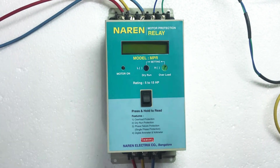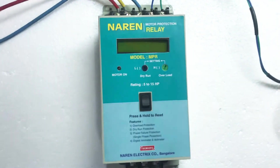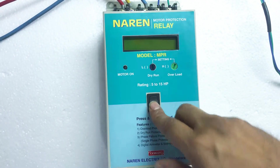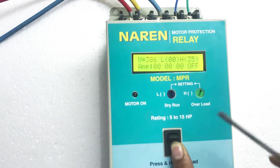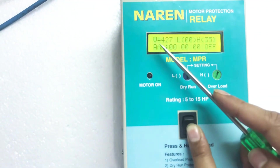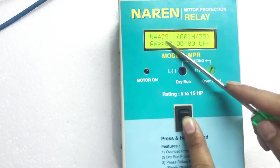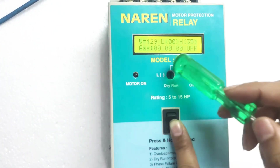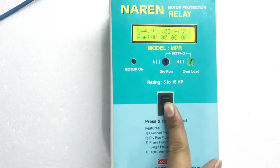Let us go ahead and have a look at the settings. This switch, press and hold to read — it is given in order to read the voltage at any time. I will press this now. You can now see the display. First, you will see the incoming voltage. This is the two phase voltage. L and H are the dry run and overload settings. On the second line we have three phase current readings — 0, 0, 0 — since the motor is off now, we will be having zero readings.